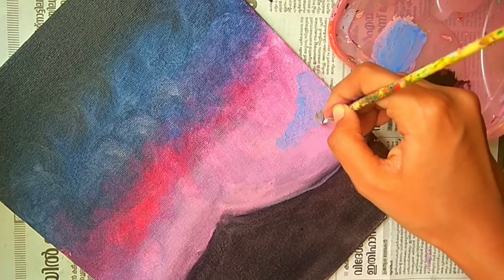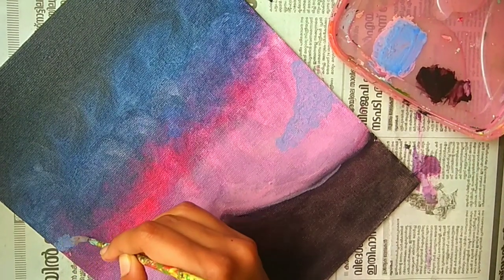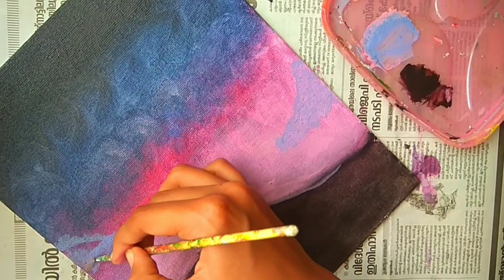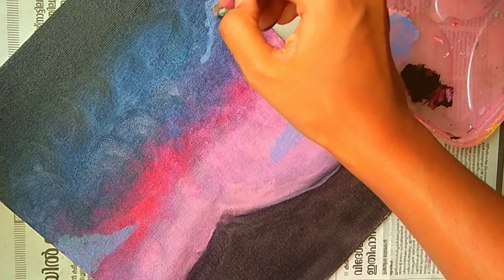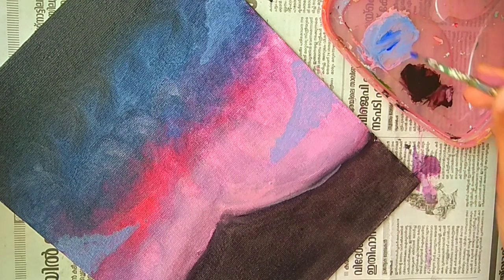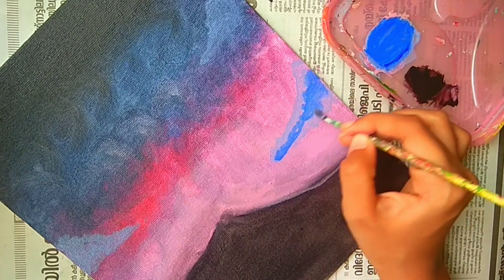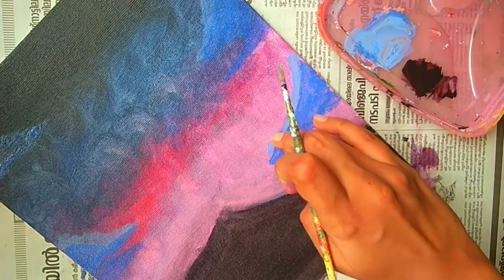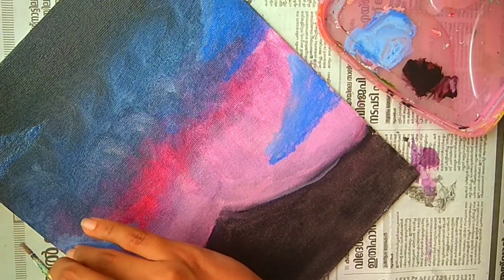Now I am painting the clouds, so for that I have added some blue in the previous shade. Now we will add some more blue and apply this color on top. Now we will blend these both shades together, and this is how I am making the clouds.